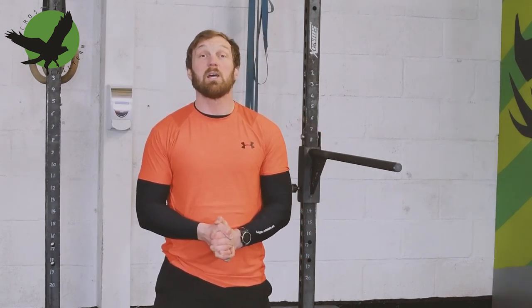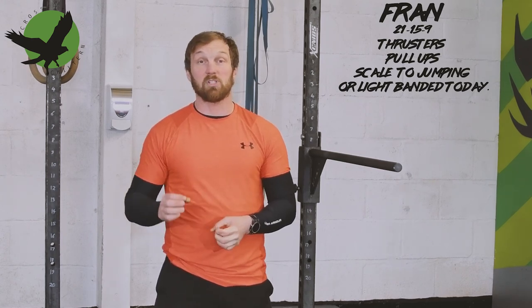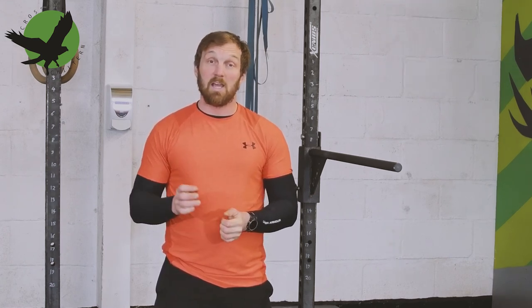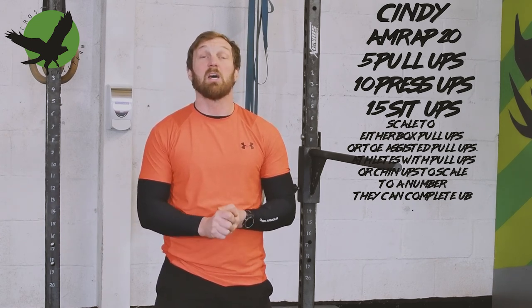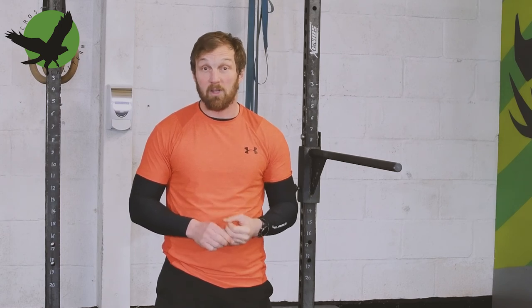Your three workouts this week are three versions of the CrossFit Girls, scaled to fit your ability. First is Fran — a 21-15-9 couplet of thrusters and pull-ups — and for this workout scale your pull-ups to jumping or light banded. Then Cindy, a 20-minute AMRAP of five pull-ups, ten press-ups, and fifteen squats — for pull-up scaling use box pull-ups or toe assisted pull-ups. If you have a chin-up or pull-up, scale to a number you can complete unbroken, which might be one. Your third workout is Helen — three rounds of a 400-meter run, 21 kettlebell swings, and 12 pull-ups — and for this use a variation you did not use in the previous two; inverted or ring rows are an option.